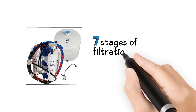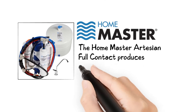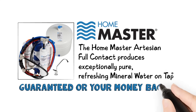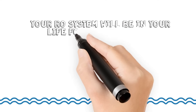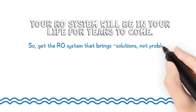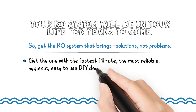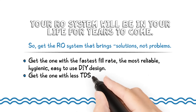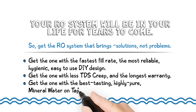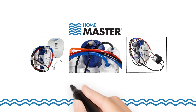With seven stages of filtration, purification, and enhancement, the HomeMaster Artesian full-contact produces exceptionally pure, refreshing mineral water on tap — guaranteed, or your money back. Your RO system will be in your life for years to come, so get the RO system that brings solutions, not problems. Get the one with the fastest fill rate, the most reliable, hygienic, easy-to-use DIY design, less TDS creep, and the longest warranty. Get the one with the best tasting, highly pure mineral water on tap. HomeMaster Reverse Osmosis from Perfect Water Technologies. Order today.